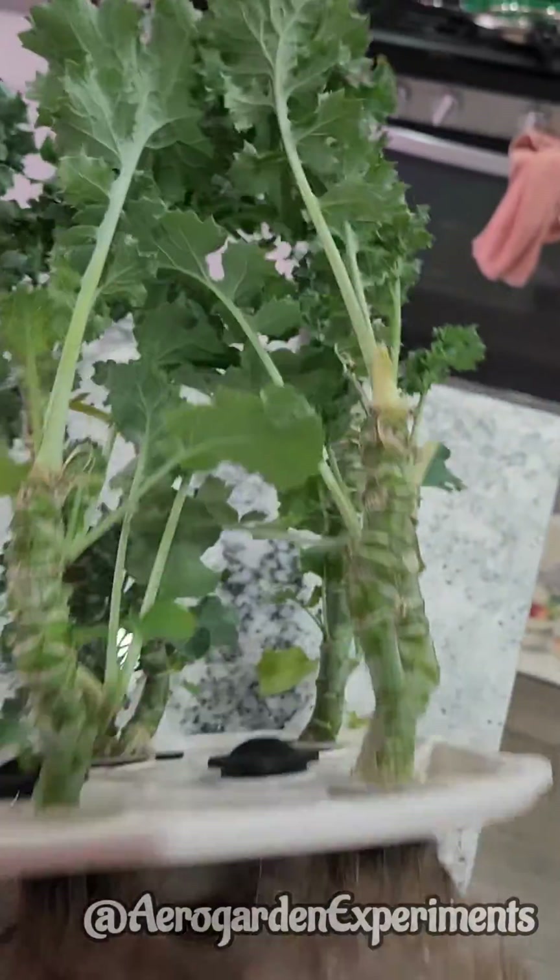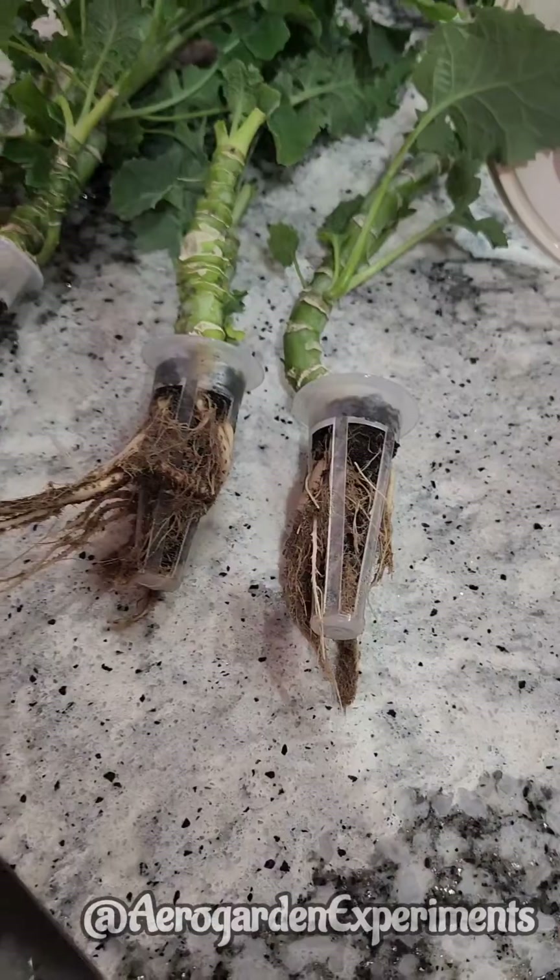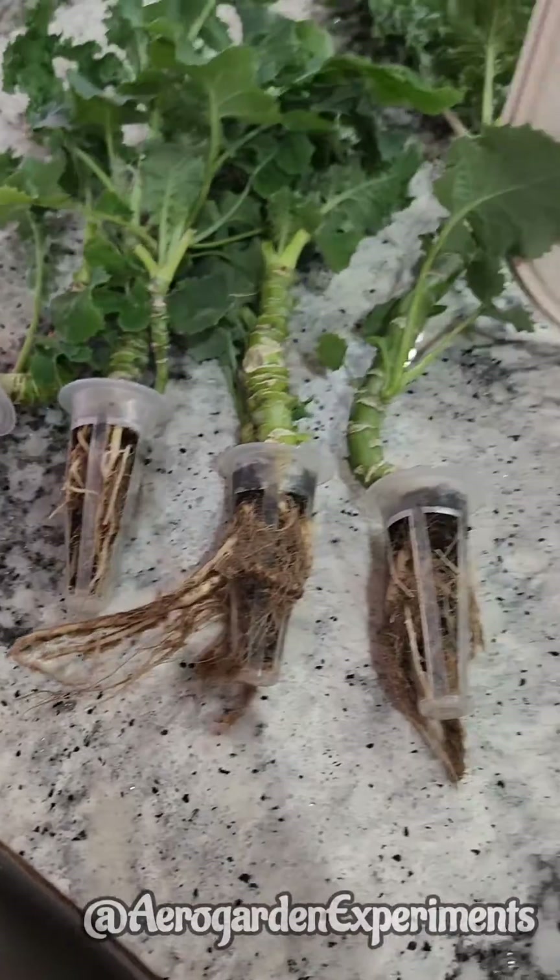However, the root system as well as the plants are very healthy. I am just cleaning up the bowl as a routine maintenance. At the same time, I just want to experiment and see if the root trimming is going to make the plants happy or sad.